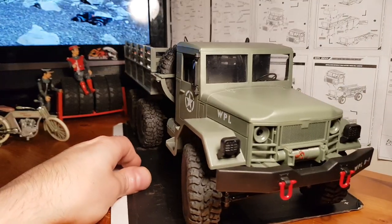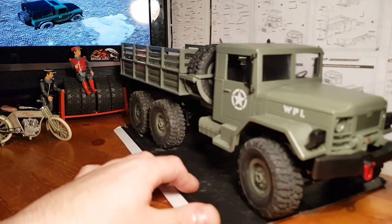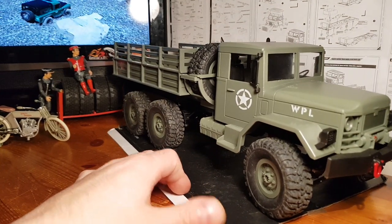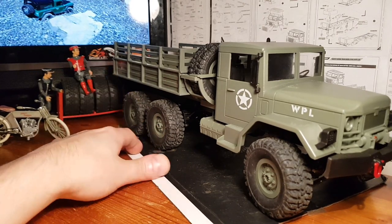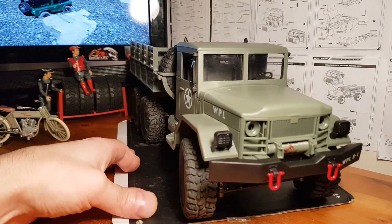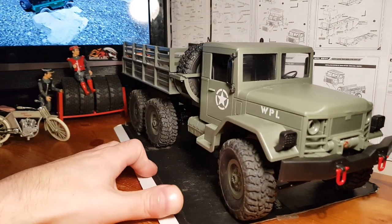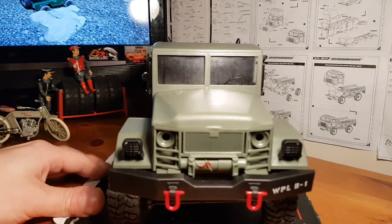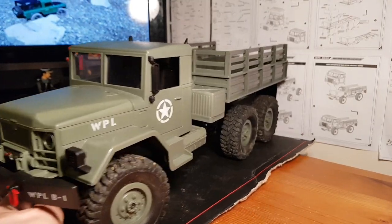Overall I was surprised at how well this little thing handled out on the trail. The six-wheel drive gives more than enough traction — you've got lots of traction coming from the back end. It got the job done. If you check out my last video where I took this out on the trail, it was very capable indeed.